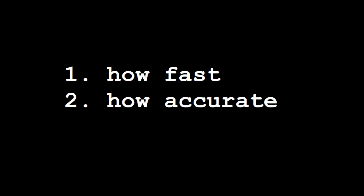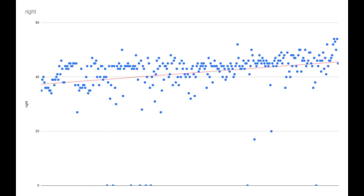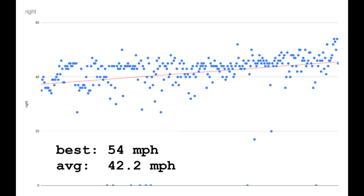For fastballs, two things matter: number one, how fast, and number two, how accurate. Measuring speed is pretty simple thanks to this device. Here's the chart of pitch speed for every pitch I measured. With my right hand, I threw 299 measured pitches and did 7,650 throws or throwing drills. My best speed was 54 miles an hour and my average speed was 42.2 miles an hour.